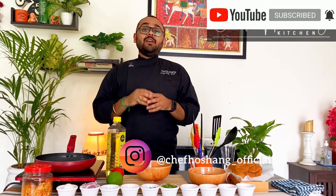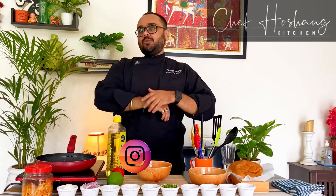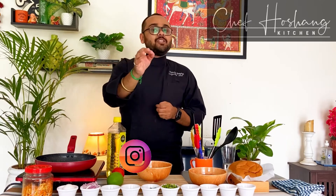Let's go ahead and see what are the ingredients that go into preparing this amazing, yummy, flavorful dish — Achari Chicken Burger.